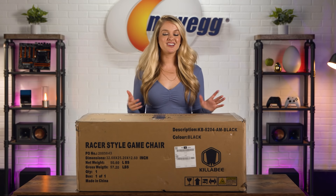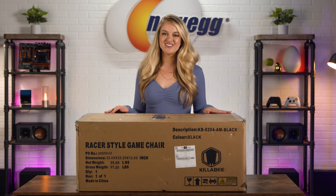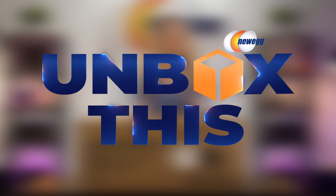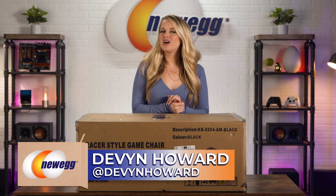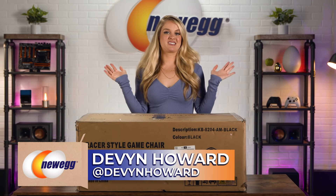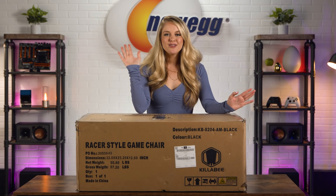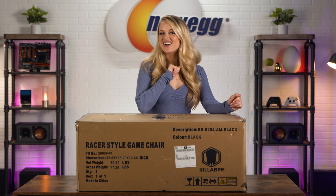The Killaby Big and Tall Chair allows you to get the support and relaxation you need while still diving deep into your gameplay. Hi everyone, I'm Devyn Howard, welcome back to another episode of Unbox This. Now I am neither big nor tall, but I do know a good chair when I see one — or should I say sit in one? Anyway, the Killaby Big and Tall Chair is on deck for us to unbox today, so let's dive right in.